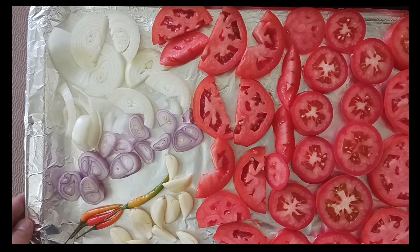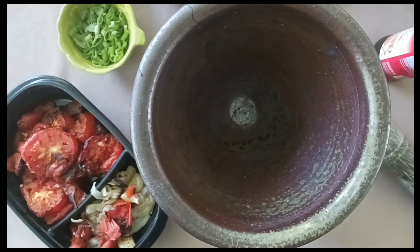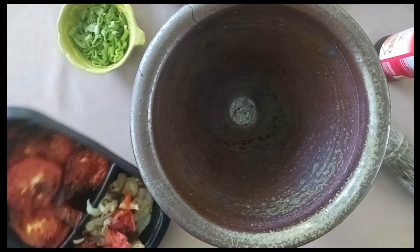This is what everything should look like spread out on a cookie sheet. See below for how long you should broil everything.